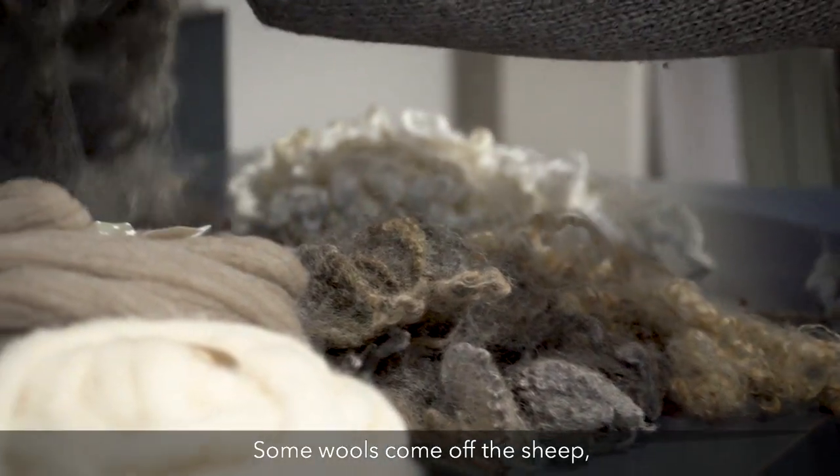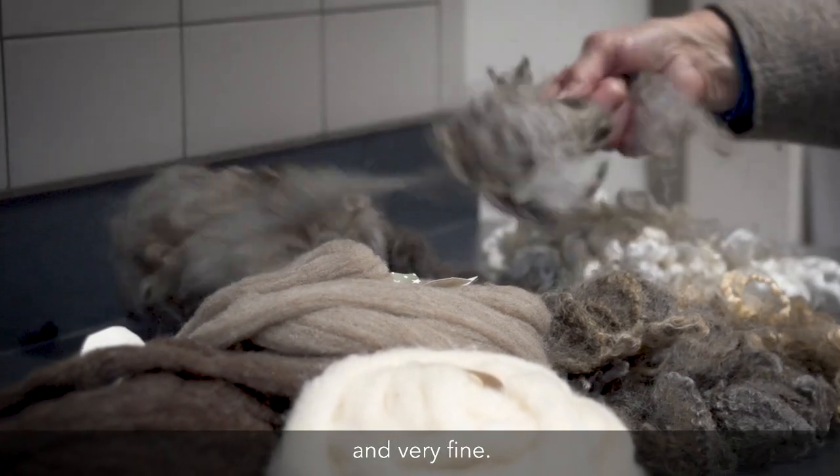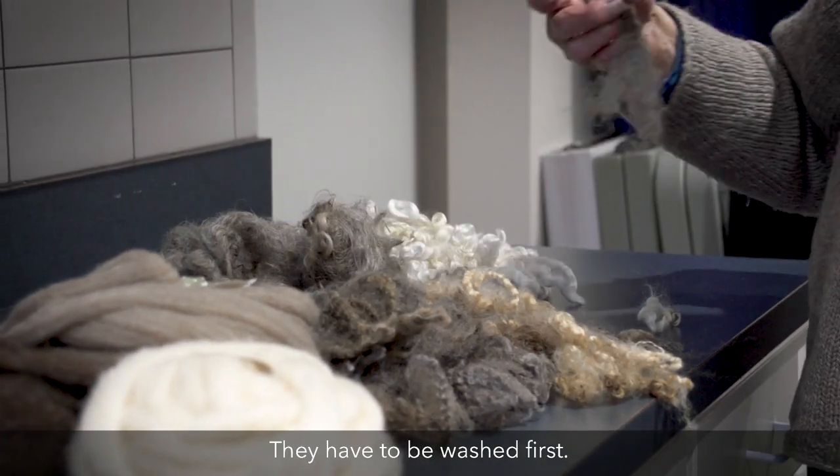Some wools come off the sheep and they are very soft and very fine. Some are much coarser, and all of them have a grease — they have to be washed first.